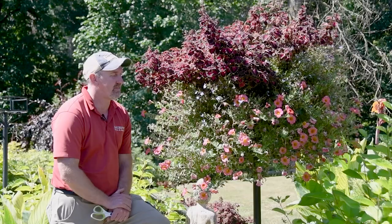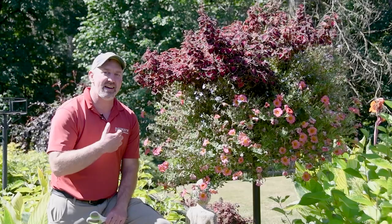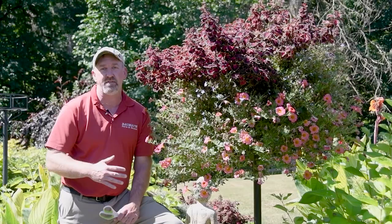Hey everybody, Brian Baumann from Baumann Farms. I'm a little embarrassed, but this is my hanging basket at home. Like many of you, my kids got out of school, we went on a little holiday trip for a couple days. I came back and I was so sad — it was so beautiful when I left. I know this happens to a lot of you, and I wanted to show you some of the tips and tricks to bring this hanging basket back to its glory because there are a couple different things going on.